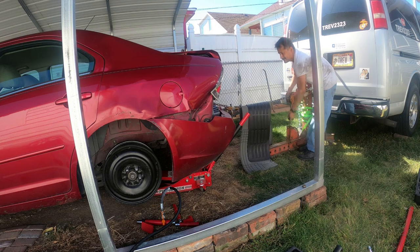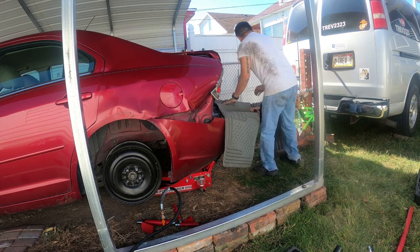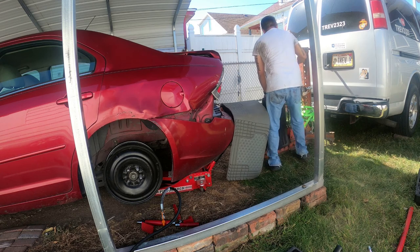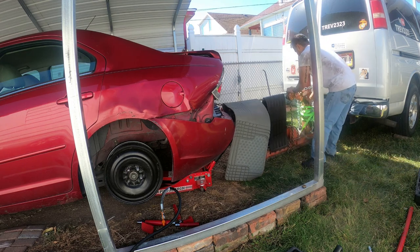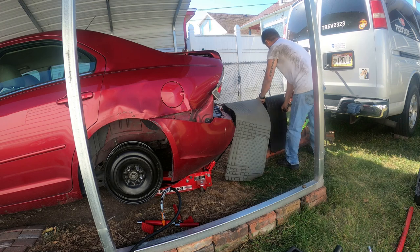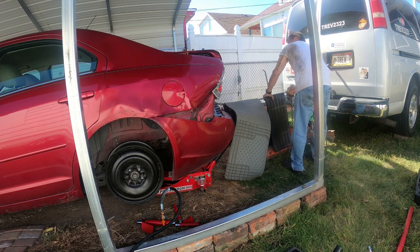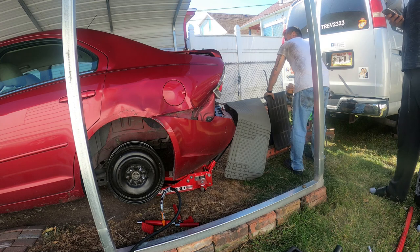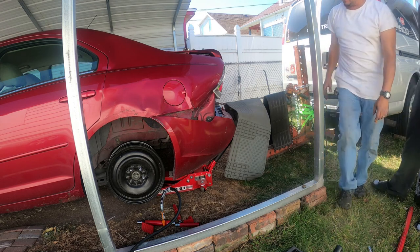This is a chain hoist. I'm going to spread the load here because I don't want anything coming up. I'm going to get it tight, real tight. Okay, let's get inside. It's pulling out really good.